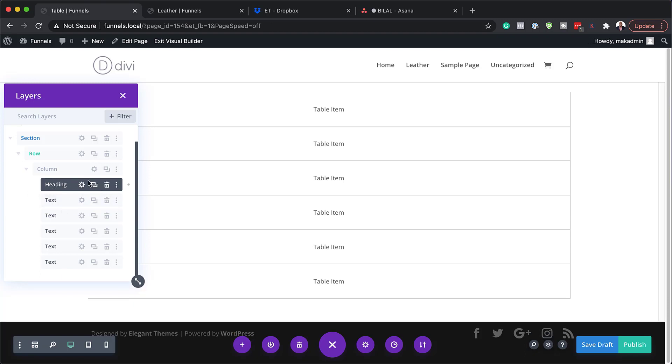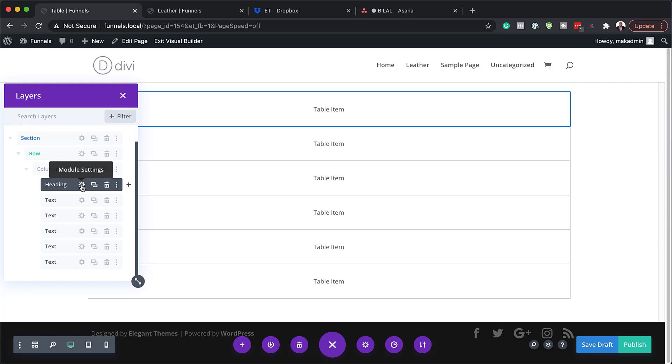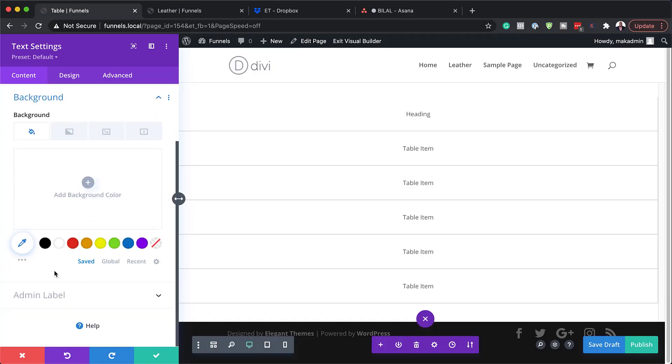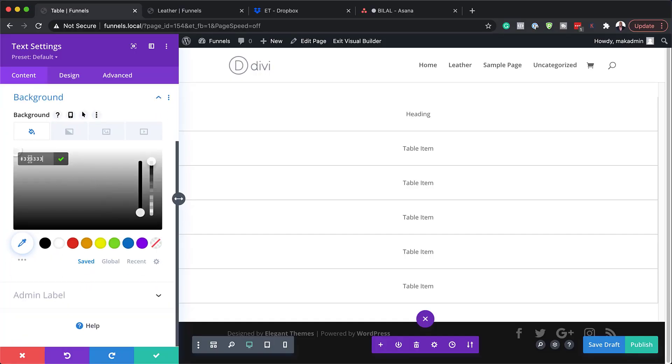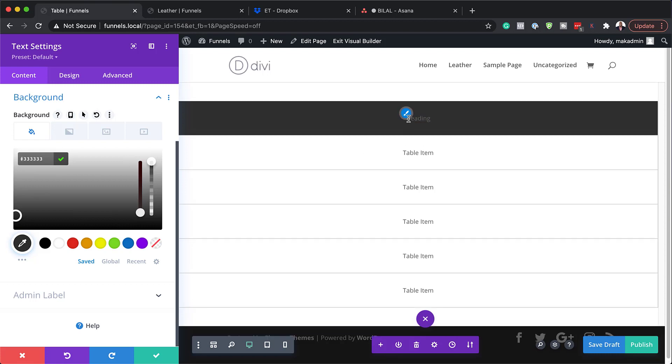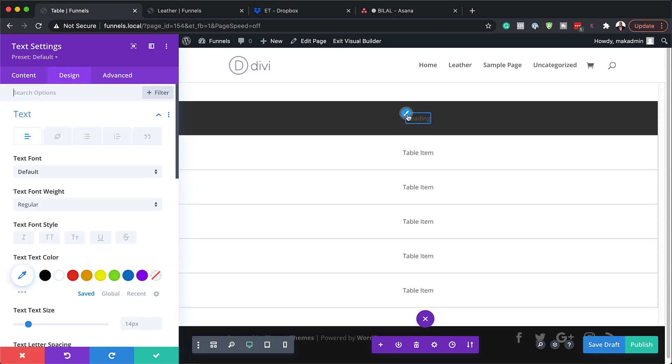I'm going to go into this module by clicking the gear icon and call this 'heading' as well. We also want to make this different because right now it looks just like the rest of the content. So let's go to our background, click the plus button, and add a very dark gray as our background color. Now let's update the text — I'll click the brush tool to go straight to text settings. Our font style we're going to make all caps, set the color to white, font weight to bold, and then save.